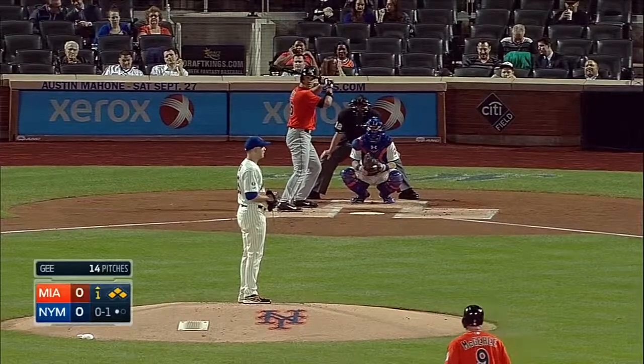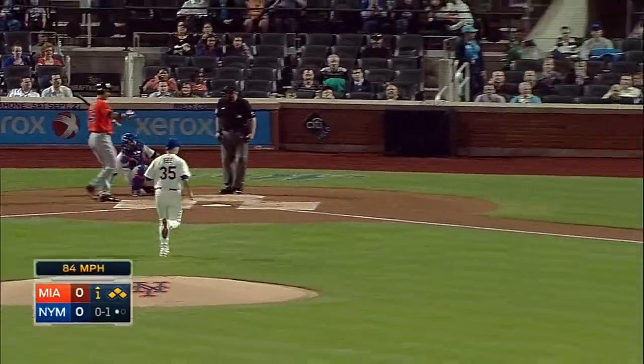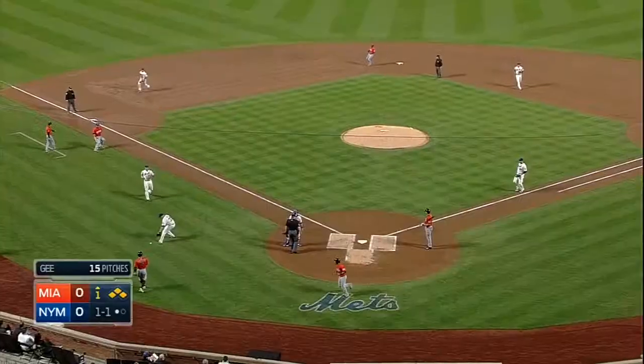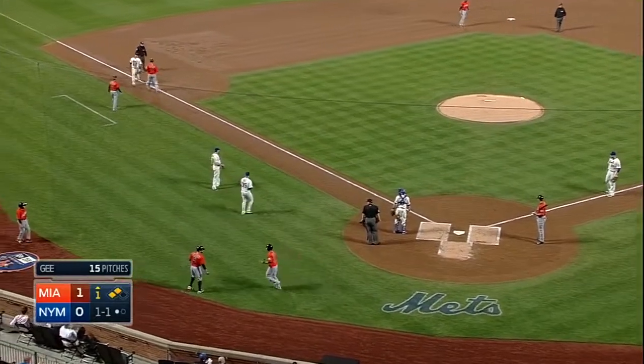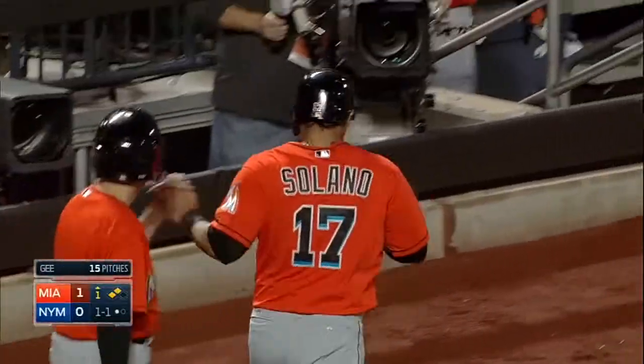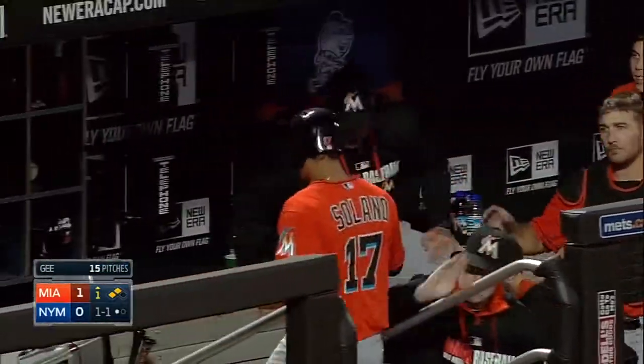Drive something through the infield and into the outfield, and it squirts away from Darnell. Everybody's going to move up and McGee takes a healthy turn around third as well. Solano scores — Miami's on the board — and just like that the double play opportunity is gone and the Marlins are up one nothing.